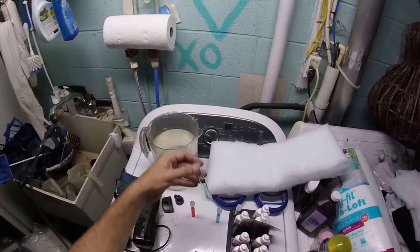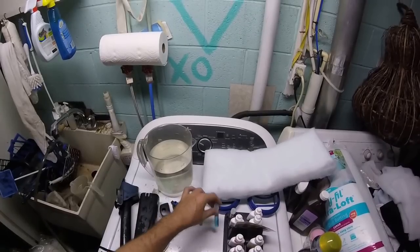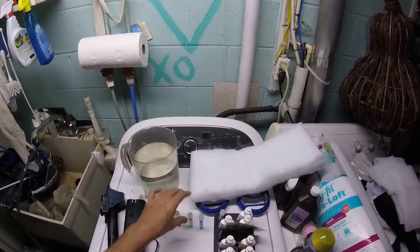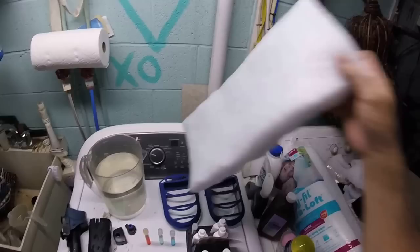These are my nitrates — they're not very high at all, with only two fish in that tank. This is my tap water pH — it's about neutral. This is the tank water pH — it's about 7.5. I did a fairly large water change; it's going to knock the pH down just a little bit, but I'm not too worried about that.